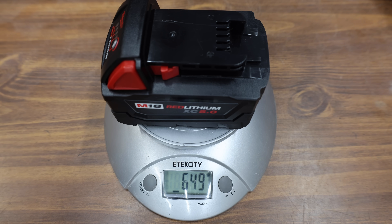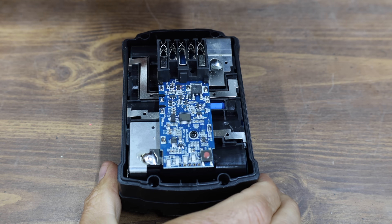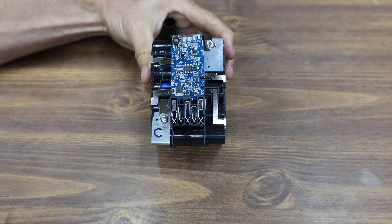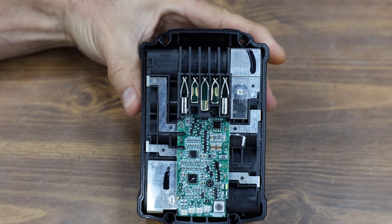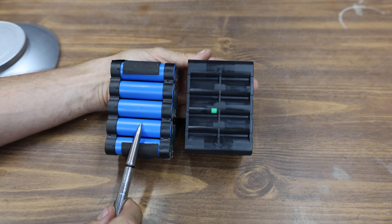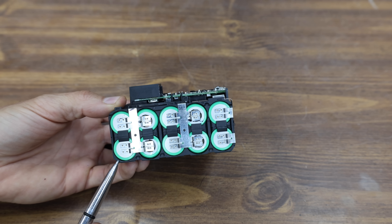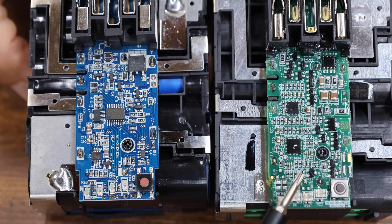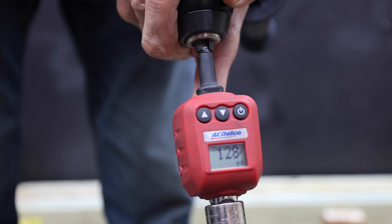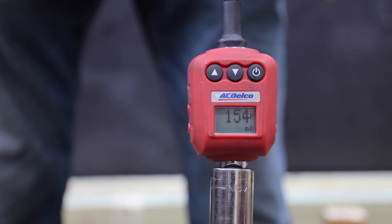The counterfeit Milwaukee weighs 649 grams, and the genuine Milwaukee is 73 grams heavier at 722. The counterfeit Milwaukee does have a control board, but the batteries don't have any visible information on their specs. The genuine Milwaukee also has a control board, and its batteries are green instead of blue — the cells are completely encapsulated by the plastic molding. A close look at both control boards shows they look quite different from each other. The counterfeit Milwaukee battery just isn't making enough current to deliver a lot of torque — 128 inch-pounds for the counterfeit compared to 154 inch-pounds for the genuine Milwaukee.